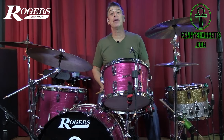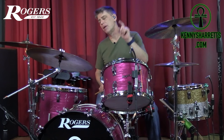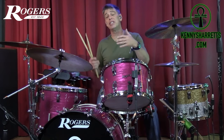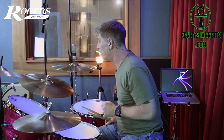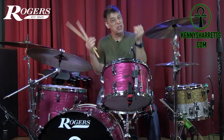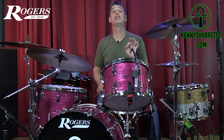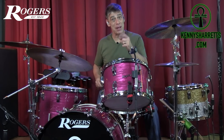Let's hop around to the front of the kit and start with the first tuning we're going to show you, which is wrinkled to no-wrinkle. I want to share it with you so you can see the difference between having wrinkles on your head — which works on the fly when you need to get rid of some tone — versus having just a little bit of tension so there's no wrinkles, just at the lowest tuning you can go, and see how much more bottom end we can include on this bass drum.